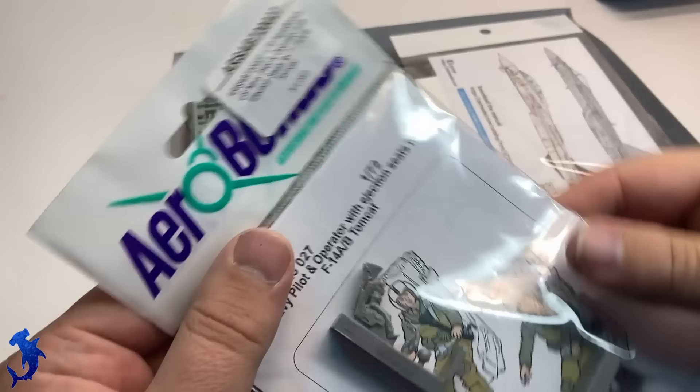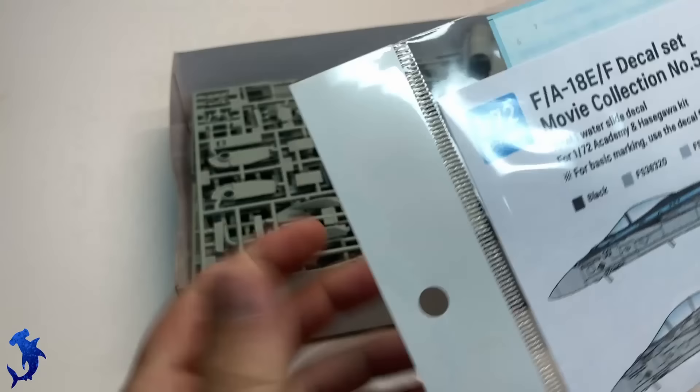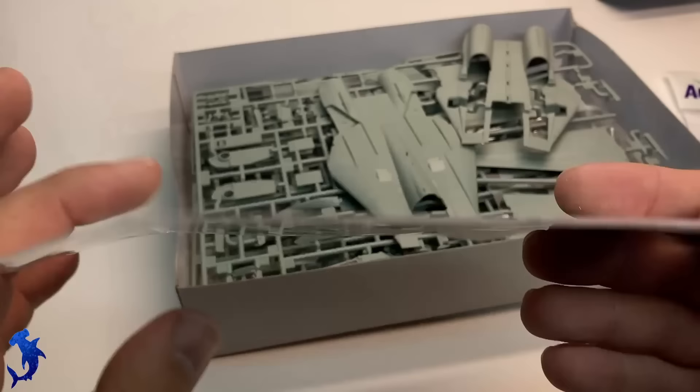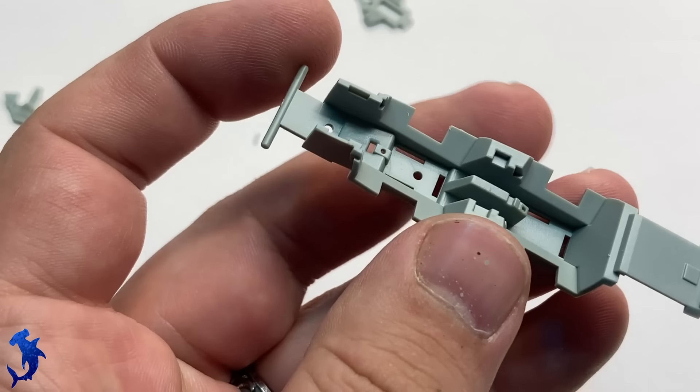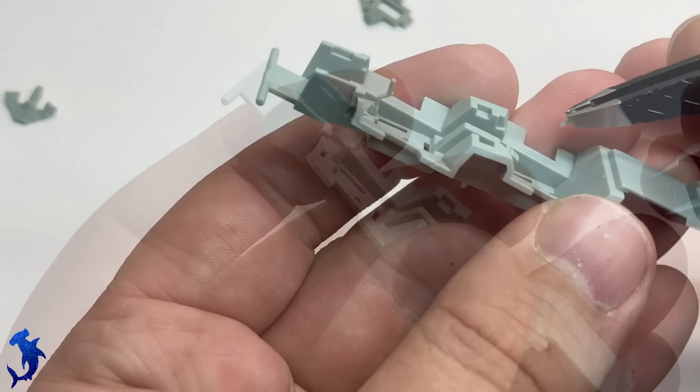Greetings everyone, Brett here with Hammerhead Model Making, back with another full build video. Today we're going to be doing a fun project. Spoilers ahead if you have not seen Top Gun Maverick — just be warned. This is the Academy F-14A kit, and I will be building it up as the Tomcat that appears in Top Gun Maverick. This is a commissioned build, and the client requested an in-flight build because he wanted to replicate the moment in the movie when Maverick does the split throttle maneuver in the F-14.